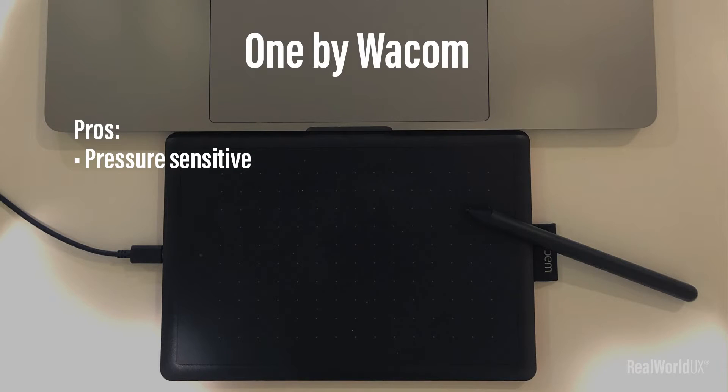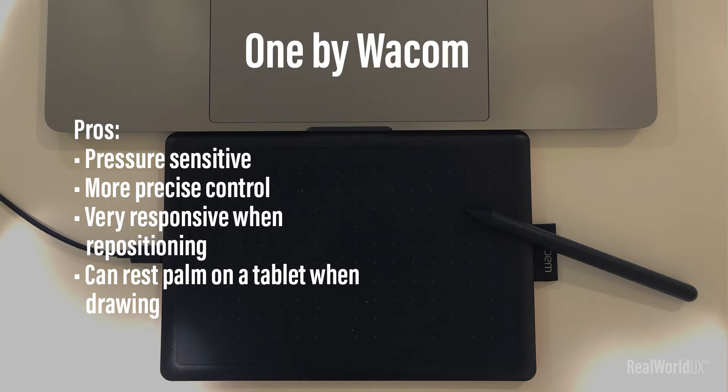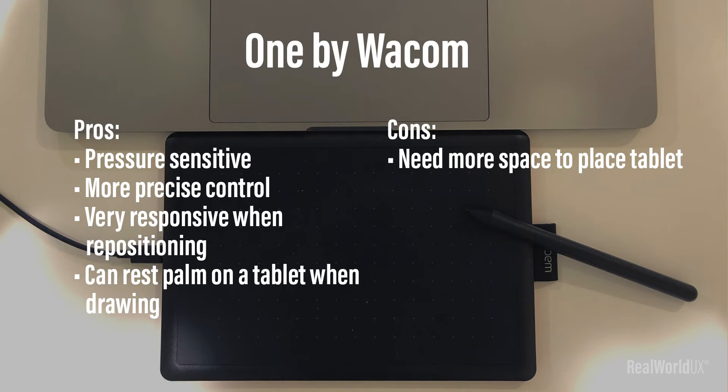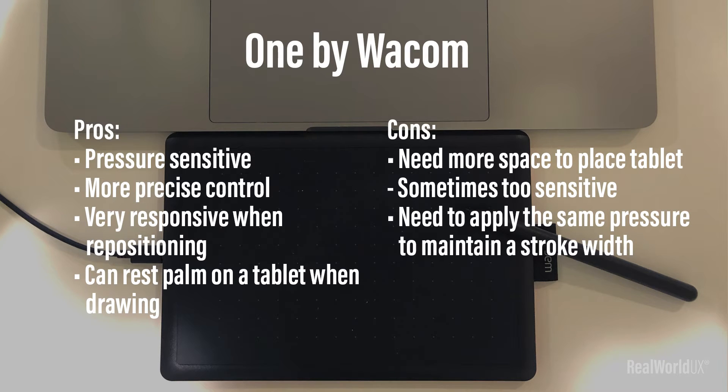Pros of One by Wacom are: pressure-sensitive, more precise control, very responsive when repositioning. You can rest your palm on the tablet when drawing, which is comfortable. Cons are: you need more space to place the tablet, probably in front of your computer; sometimes it's too sensitive, and you need to apply the same pressure to maintain the stroke width.